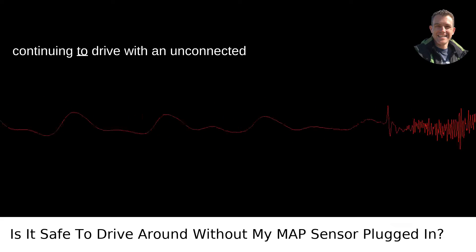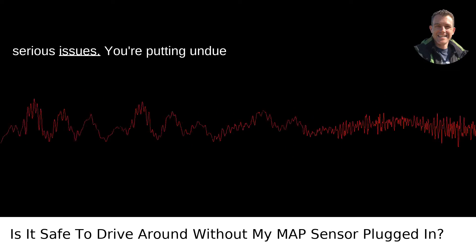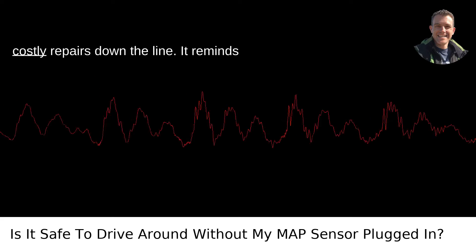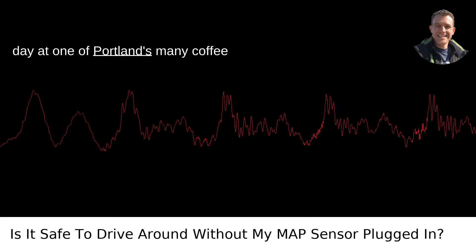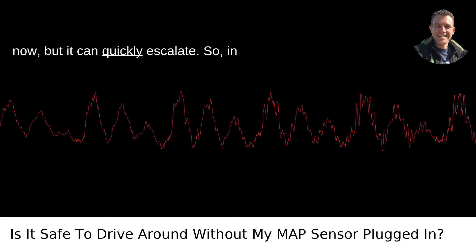Let's not forget that continuing to drive with an unconnected MAP sensor may eventually lead to more serious issues. You're putting undue stress on the engine that can accelerate wear and tear, potentially leading to costly repairs down the line. It reminds me of when I ignore the check engine light because I'm too busy enjoying a peaceful day at one of Portland's many coffee shops — it might seem like a small issue now, but it can quickly escalate.